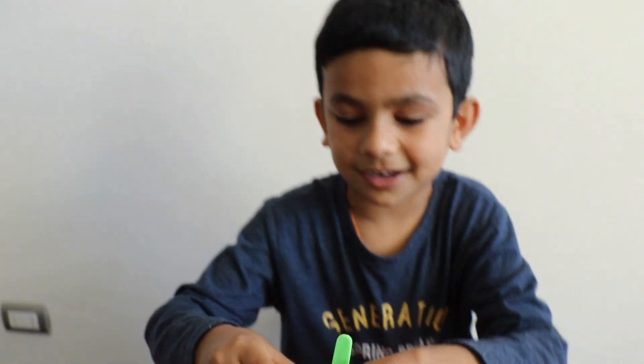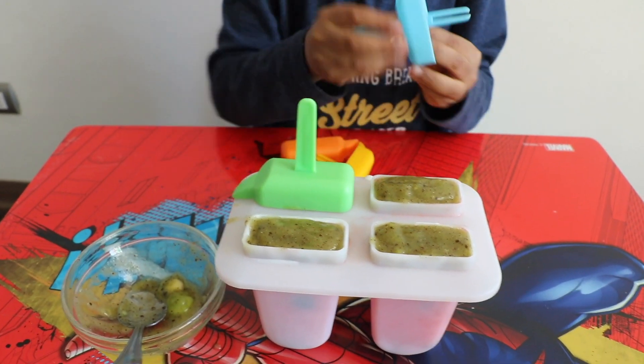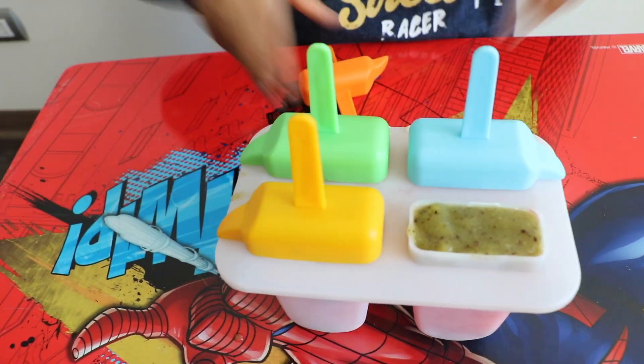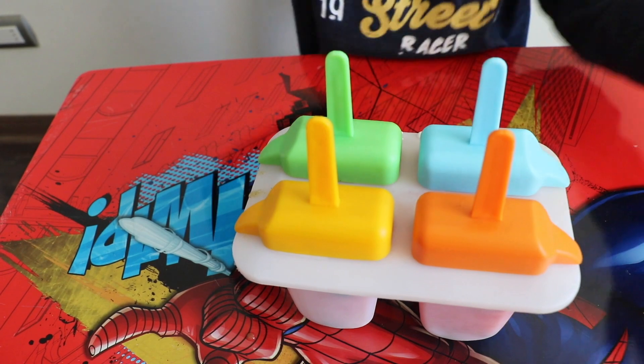Now let's keep these things on. Now let's keep them in the fridge for five hours. We're going to keep it in the fridge now because it's evening, so we can open it tomorrow. Okay, baby.